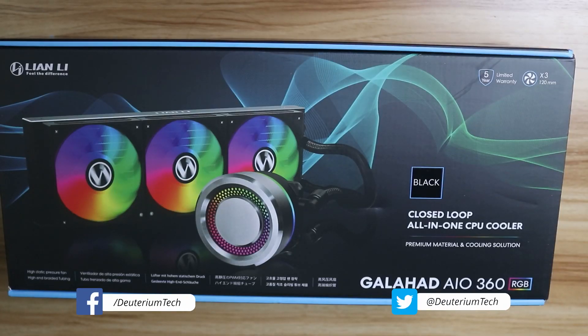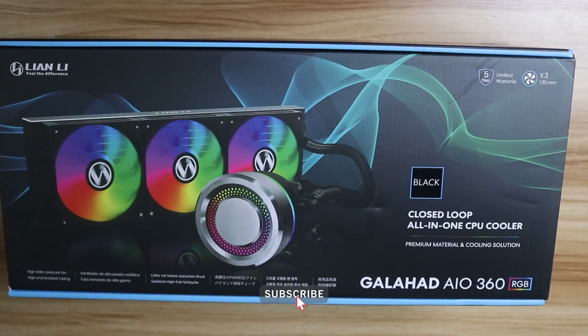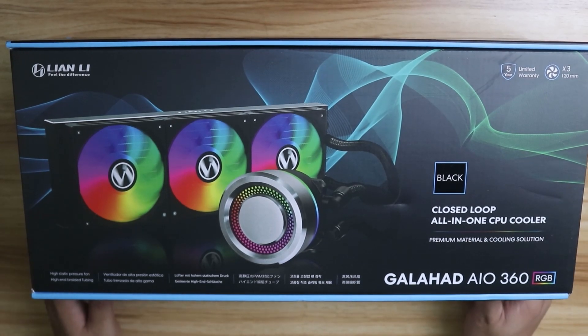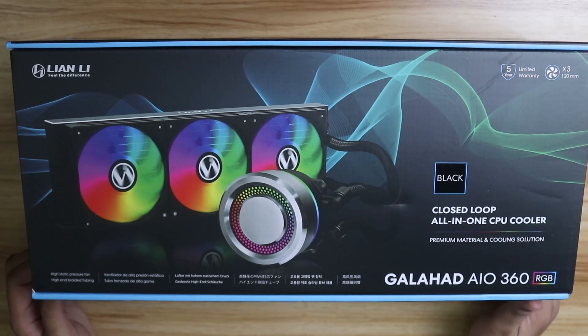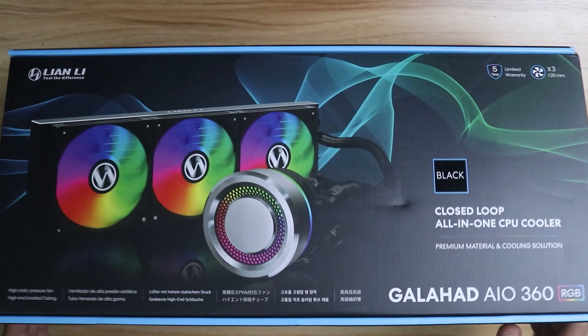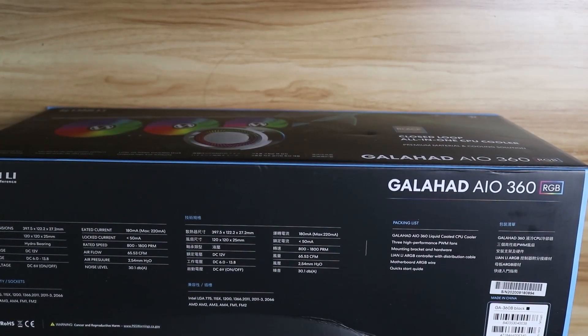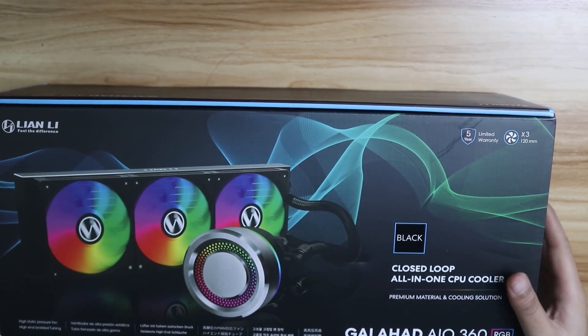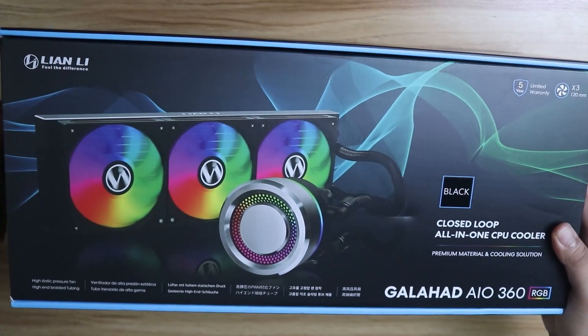Hey, what's up guys, welcome to the term tech. In this video we're going to unbox the Lian Li Galahad AIO 360. What's cool about this AIO is that it's pretty much the same as other AIOs except it's a bit cheaper than the usual branded products like ASUS, NZXT, and Corsair. So let's move on to unboxing this thing.